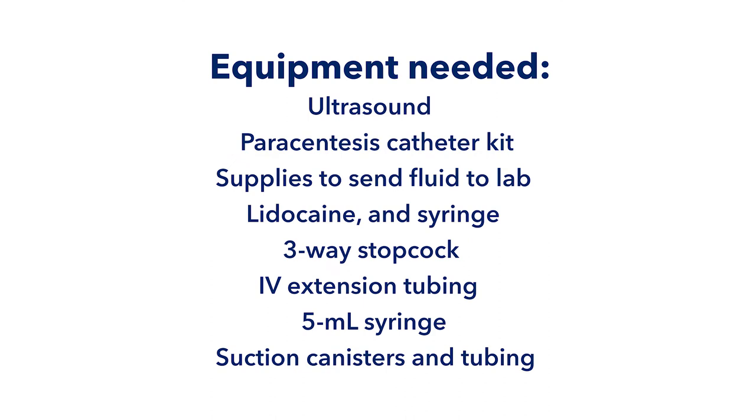Start by gathering your equipment. You'll need an ultrasound to identify an appropriate fluid pocket, a paracentesis catheter kit, supplies to send fluid to the lab, and lidocaine if it isn't included in your kit. We will use a series of ordinary suction canisters to collect a large volume of fluid.